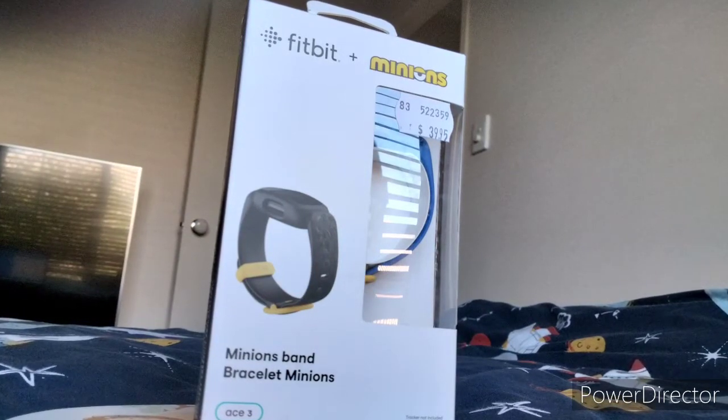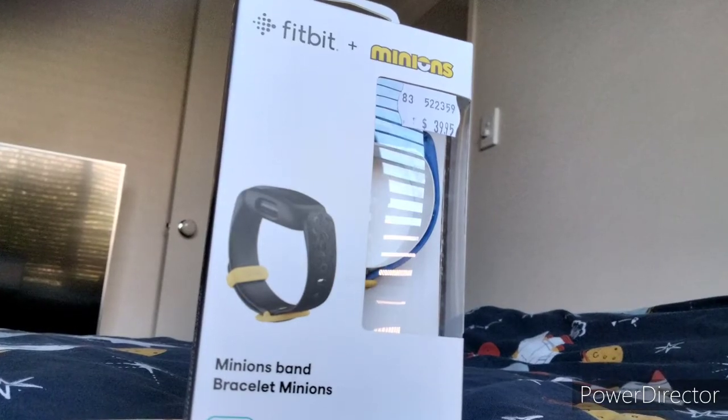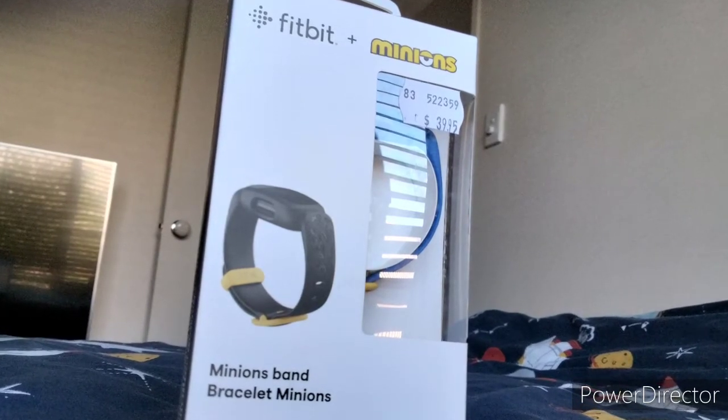Hi guys, today I'm going to be showing you my new band for the Fitbit Ace 3, and yeah, let's get into this.